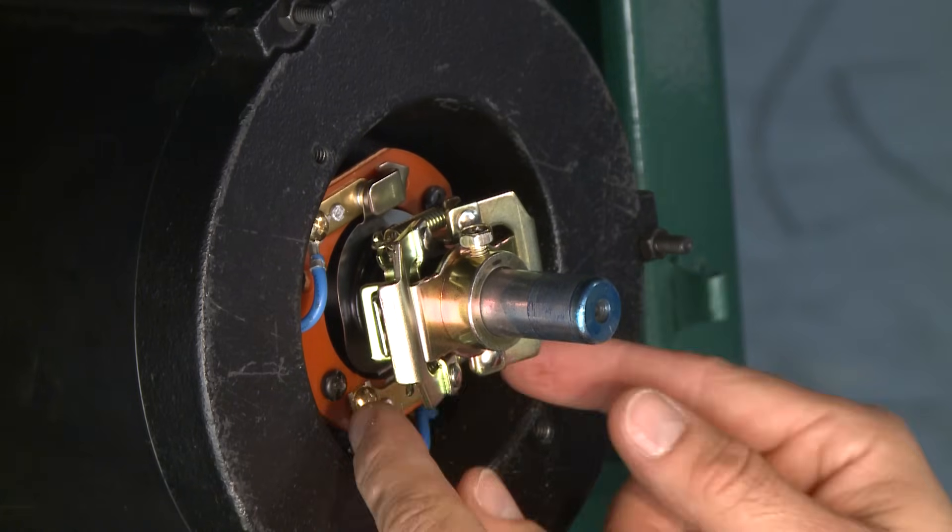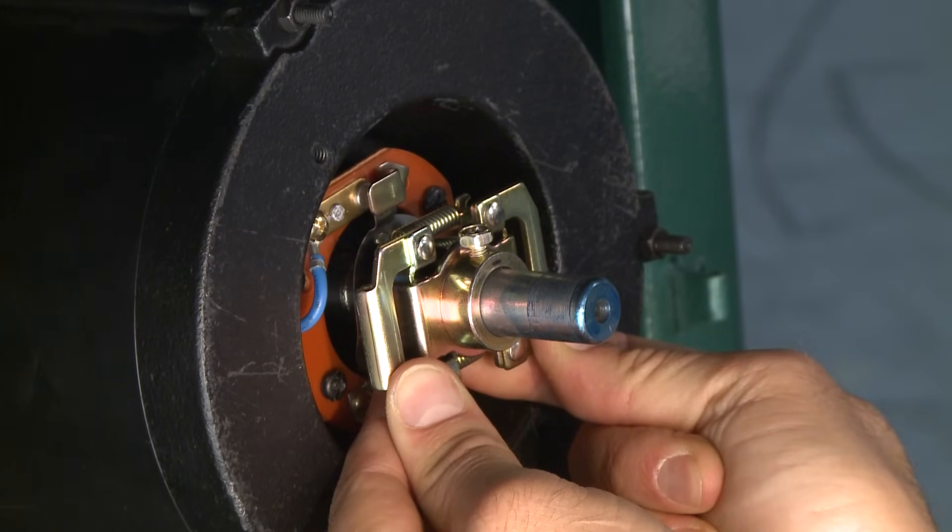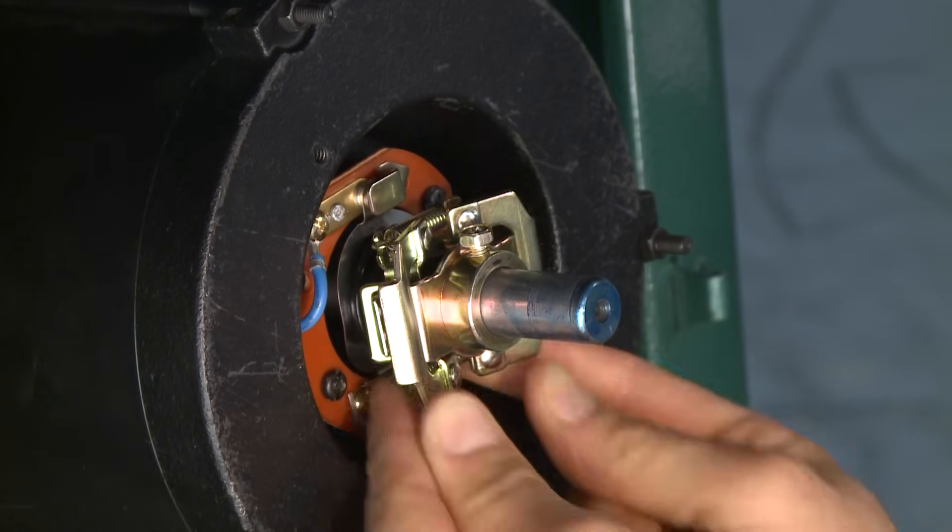After the motor starts and reaches operating speed, the centrifugal switch disengages and the capacitor is no longer connected to the circuit because it is only needed for starting. When a capacitor fails or the centrifugal switch shifts out of adjustment, the motor may hum without starting, start sluggishly, or trip a circuit breaker. The following steps will take you through troubleshooting these components.